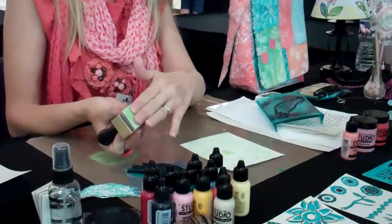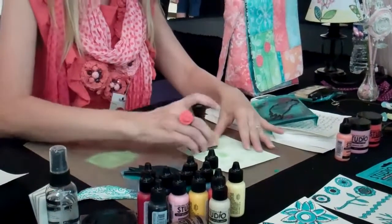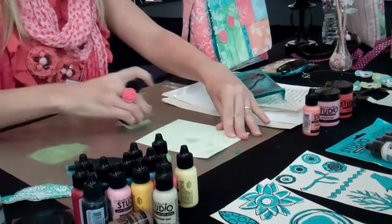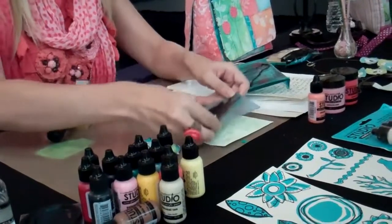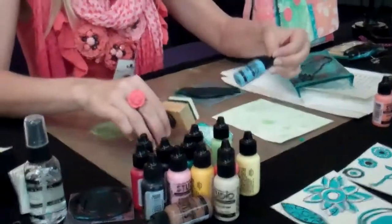This feels almost dry — I'm not getting much paint. You don't want this to be completely saturated because it'll make big blobs. You can see here we're already getting a similar look to when we just put the paint on and stamped.